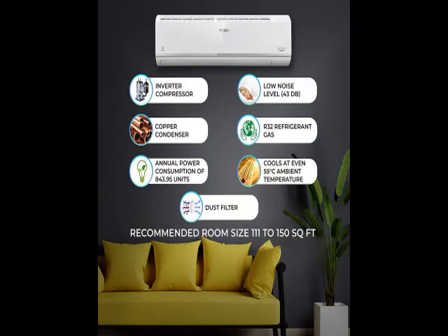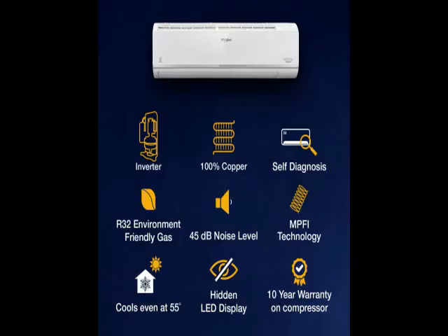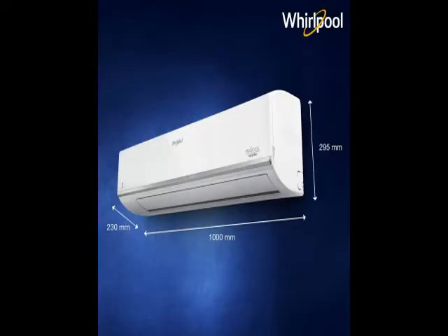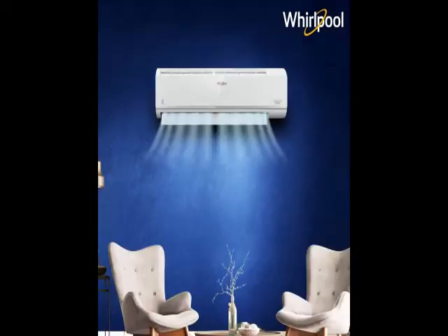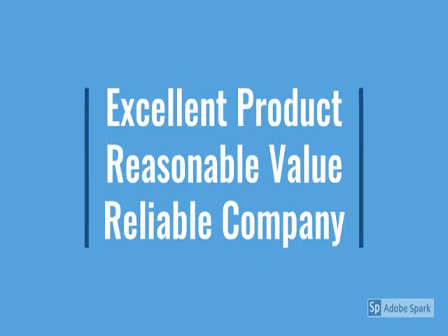Go through the review for more details, and go through the description below the video. This product has a lot of features — metal design, beautiful, reliable, no maintenance. For more details, go through the description below the video. See how the product looks — we have checked it.